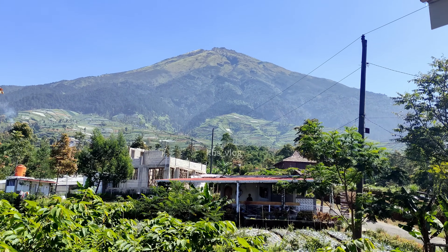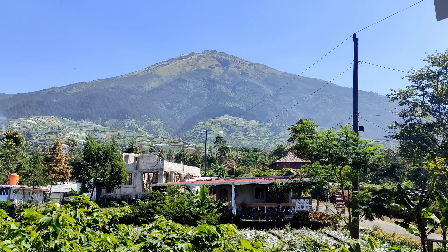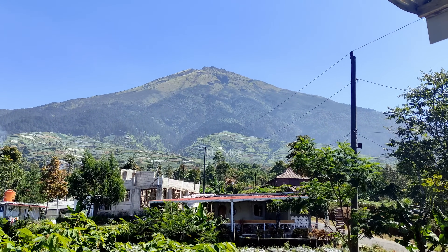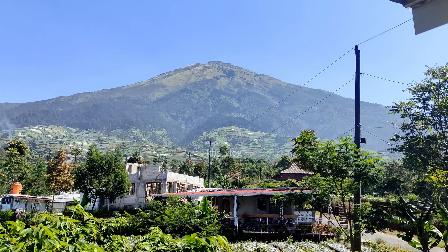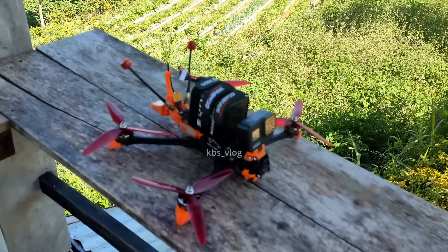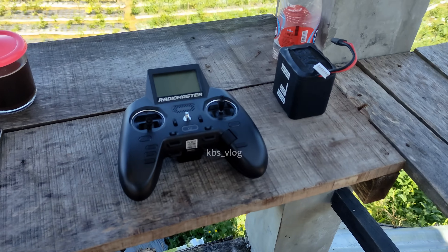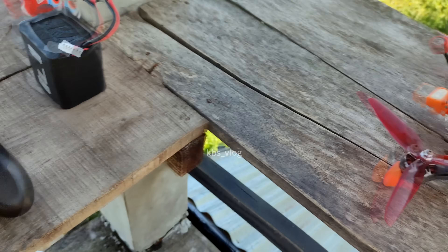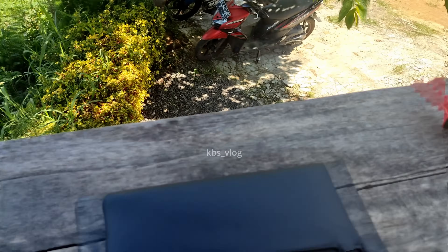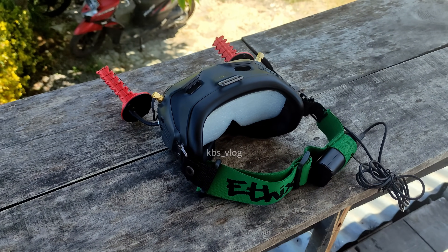Selamat siang teman-teman, ketemu lagi dengan channel saya KPS Vlog. Kali ini saya ada di lokasi wisata Silancur Highland di Kaki Gunung Sumbing, sebelah Tenggara tepatnya. Saya mau coba untuk muncak dari sini menggunakan drone Raja Wali Volt 7. Transmitter-nya Radio Master Zorro. Saya pakai baterai 6000 mAh dan Goggle EGI versi 2 dengan antena helikal.